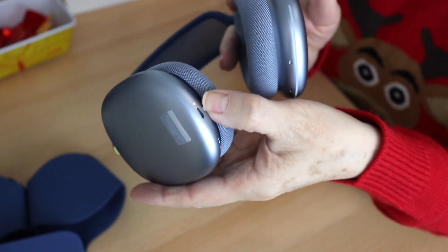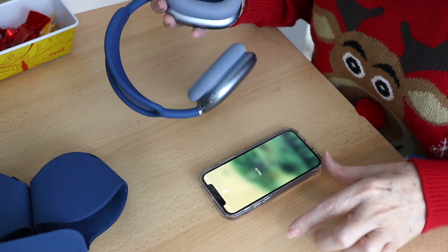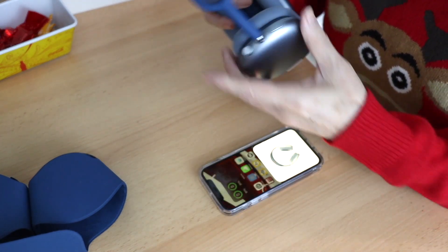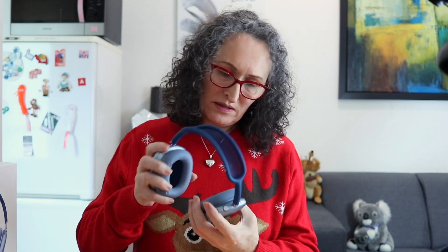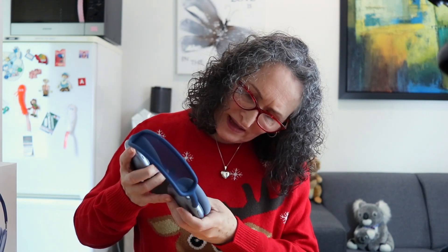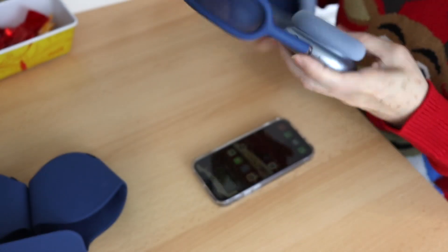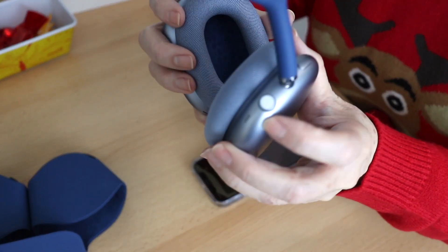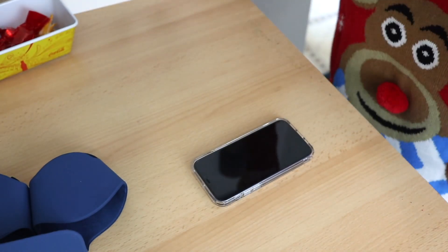And it's already trying to pair. So here's my phone — let's see what happens when I bring it close to it. There you go. Can you see it? Connect. And now I want to put this on. I know that these are not reversible, so I need to see which one is the right and which one is the left. They have some letters inside. So this is the right one and this is the left one. It's going to be easy to remember because the right one is the one with the crown and the button to activate the noise cancelling.